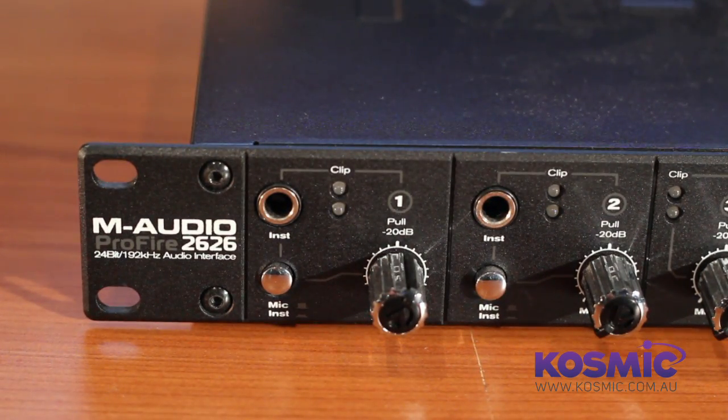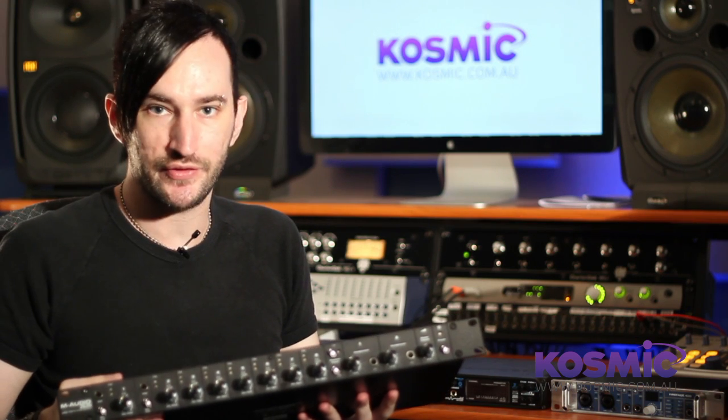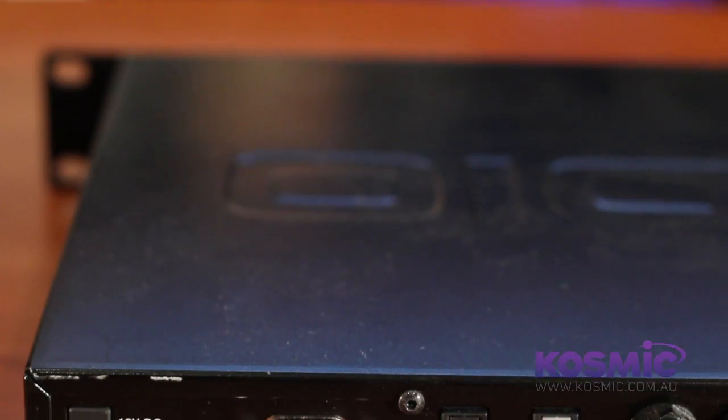Next we'll look at one by M-Audio — the Profire 2626. I wanted to show you one of these 19-inch rack-size interfaces to give you an idea of what they can do compared to the smaller tabletop ones. On the front there are a lot of knobs to control individual inputs, and on the back you'll see a full eight mic preamps — great for drum miking or recording an entire session at once. There are also many audio outputs for routing to a mixer or external effects units. Two optical in/out ports each provide an extra eight channels, so if you have an eight-channel mic preamp with optical output you can connect it here, giving you up to 24 microphones running through this one interface.